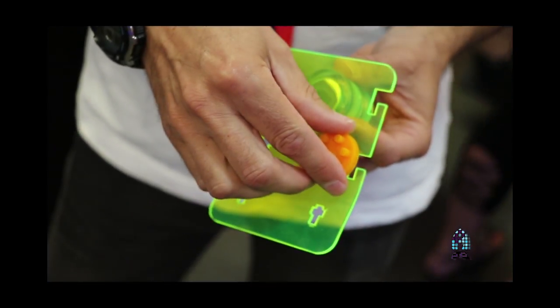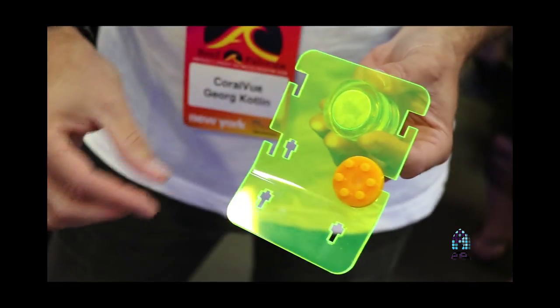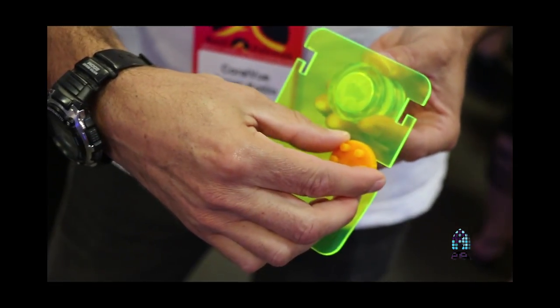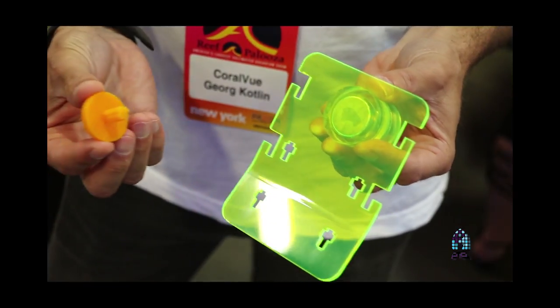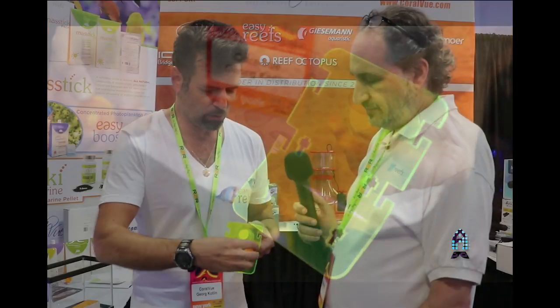We are also planning to come up with a more advanced version, which is this holder here. You can add multiple plugs — there's a sort of locking system here so you can put it in and it drops down so the fish cannot pull it out. Only you can remove it by lifting it. So if you have a larger aquarium with a larger population of fish, you can feed them all.